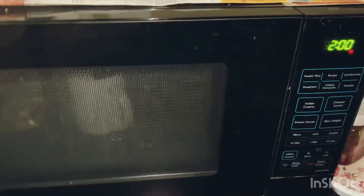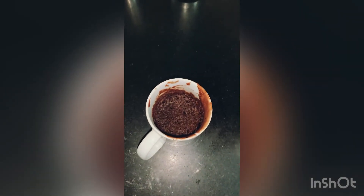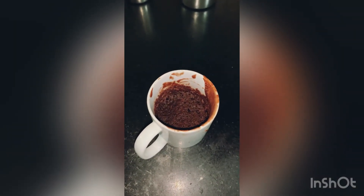Let's microwave the red velvet mug cake which we have just made. Let's start to microwave it. Here is my final look for the red velvet mug cake.